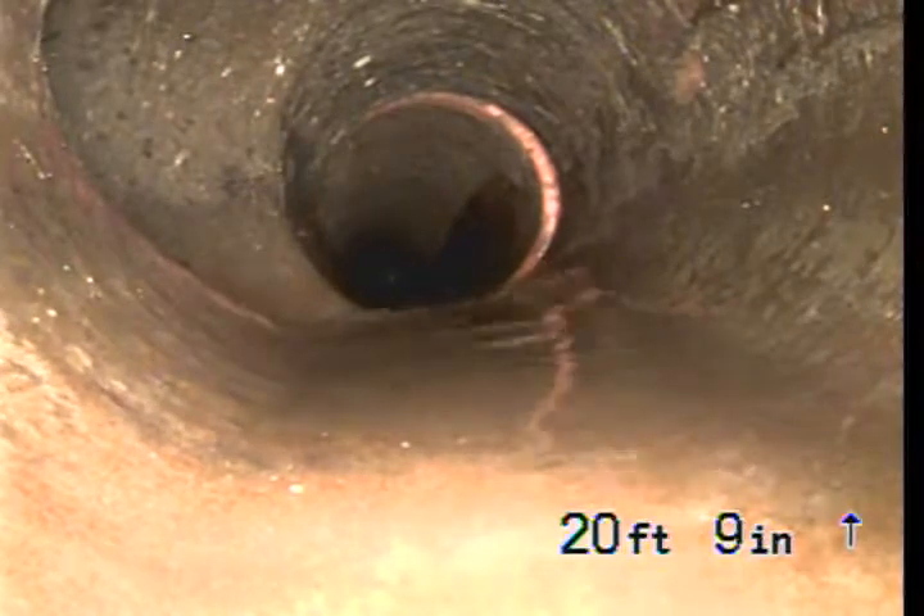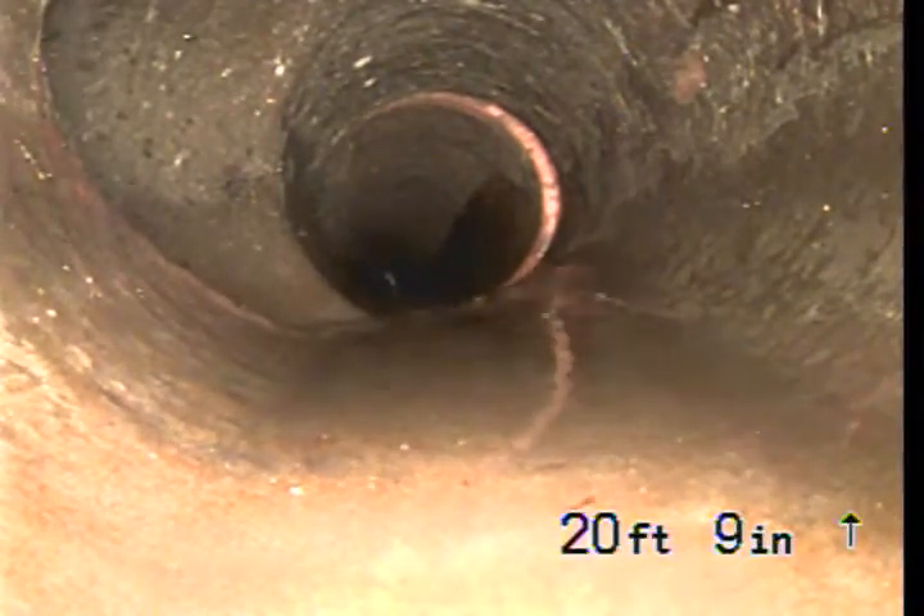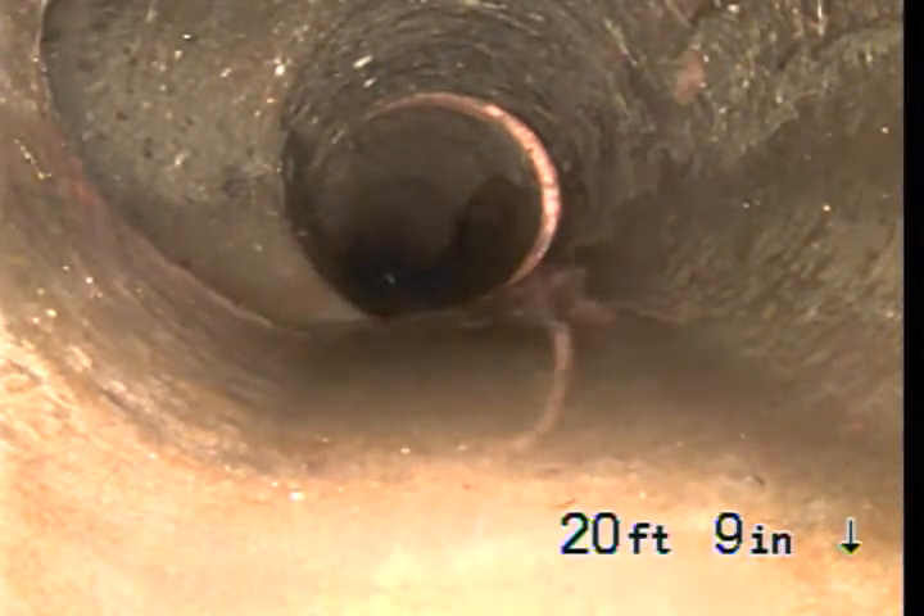Just on the left-hand side we see a connection. This is a connection from the back bathroom, right side of the house.